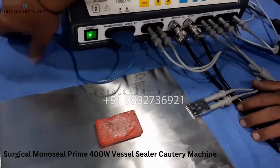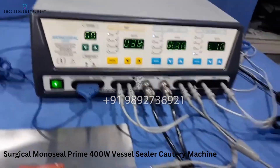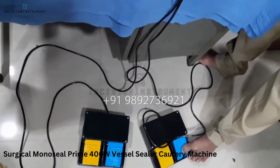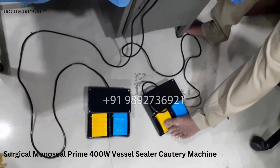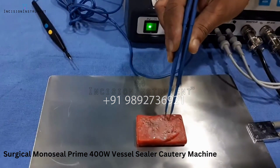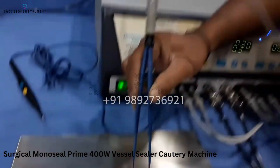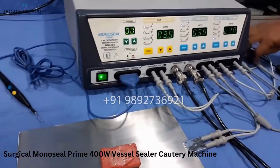The second port is for bipolar, where you can use your bipolar forceps. In bipolar mode you have to use a foot paddle. This is how you can use your bipolar.